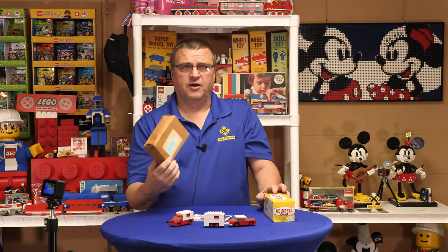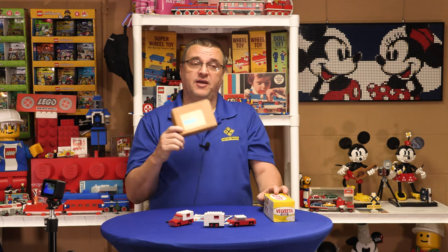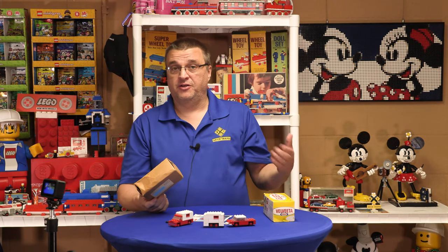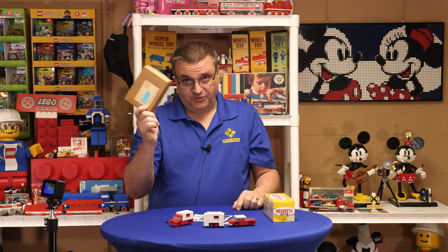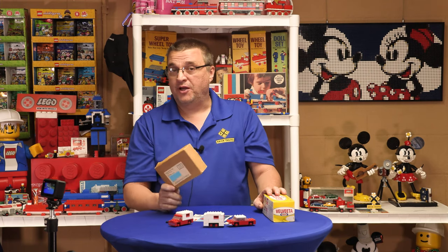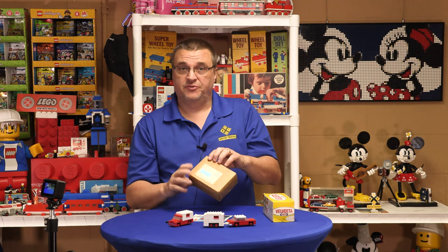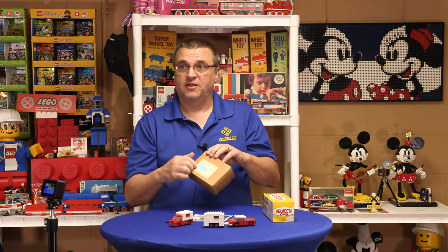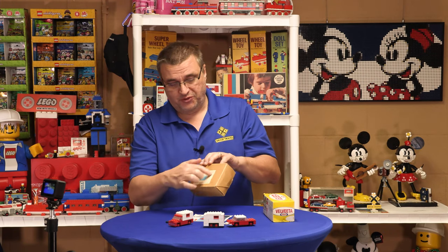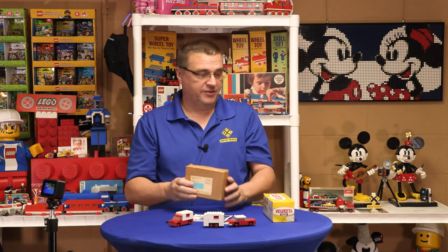My guess is that Craft had a lot of these in stock, and after Lego took back the license from Samsonite in the United States, Craft was still selling these. And that would be why you can find some of these Craft boxes that have postage marks that are way later than they should be — but they still exist.